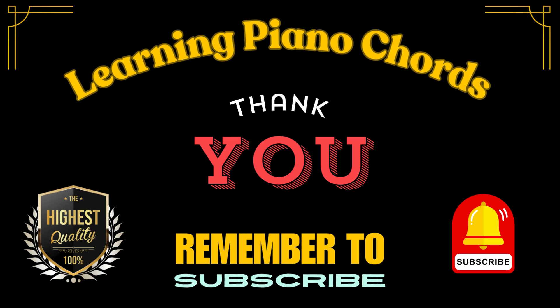I'll be honest — I did not like doing these exercises as a kid, but I'm so glad I did. I now have the finger strength and dexterity to play anything I want.